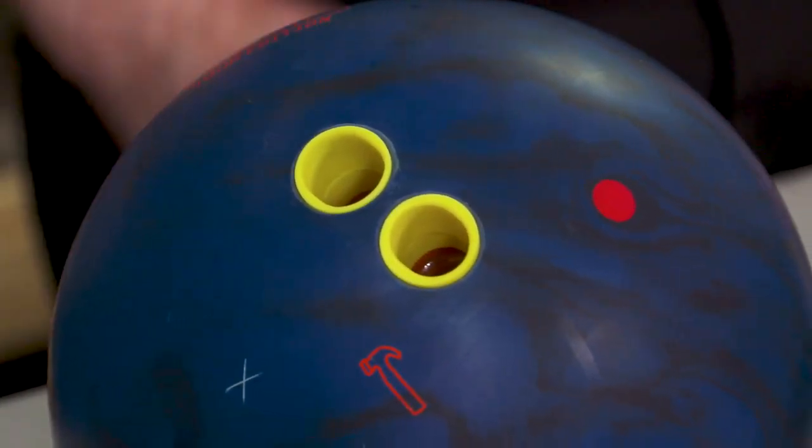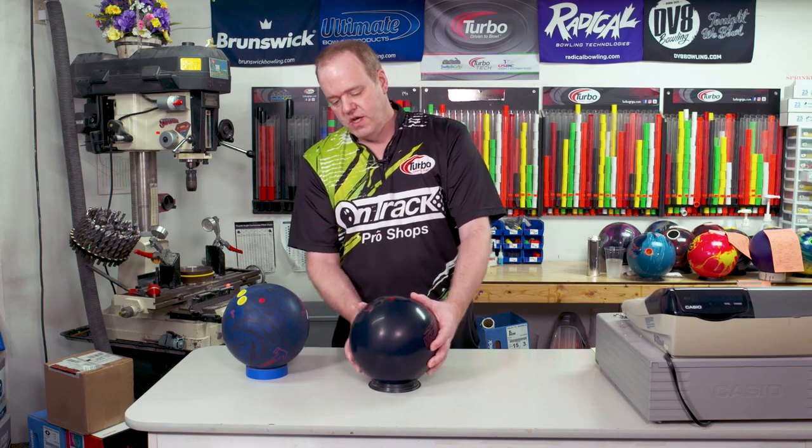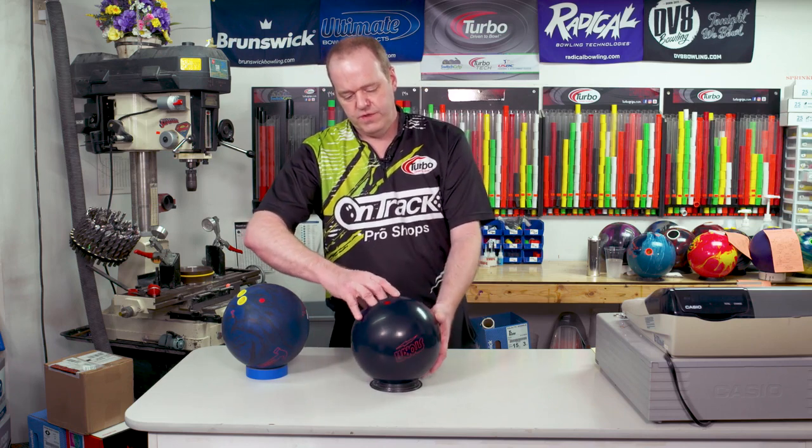There are also some situations where two-handed bowlers use their thumb hole. This fit is basically the same thing as a fingertip bowler who uses one hand. Pitches are the same, span ideas are the same — nothing really changes in that situation if you have a two-handed bowler with a fingertip grip.